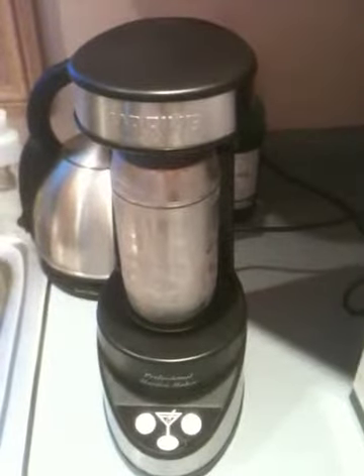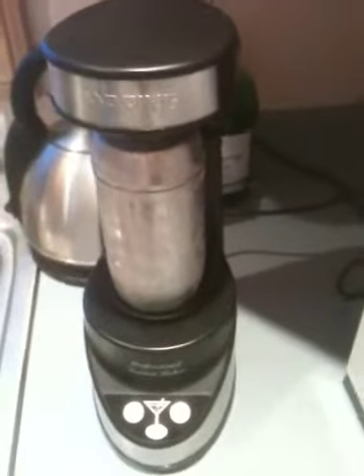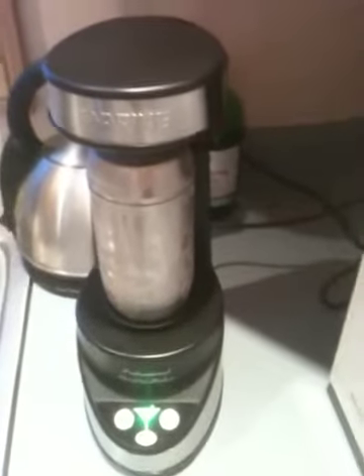You plug it in and you fill up your shaker, and your shaker goes right here. And then what you need to remember to do is turn it on. See the center button right here? There we go. Now it's on.